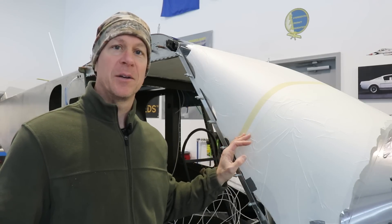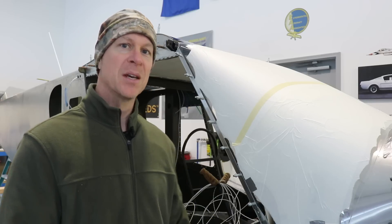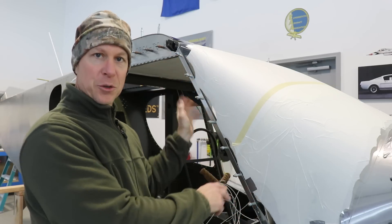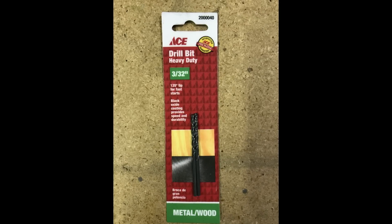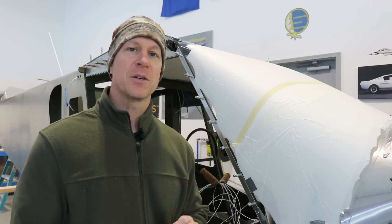Now I have the passenger side done and this side just went so much easier and faster than the other side, probably because once you do something once and have to repeat it, it's easier because you get all the tips and tricks from the first time. I started with the top hole, then drilled the bottom hole, measured the distance between the holes, pre-drilled the holes in the aluminum, put it up to the airplane and drilled it. One thing that made it easier is I got some much better quality drill bits from Ace Hardware — these really drilled into that steel very easily.